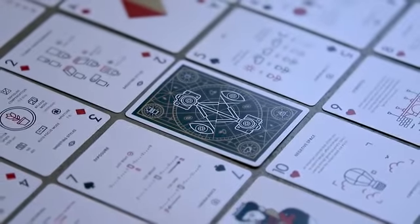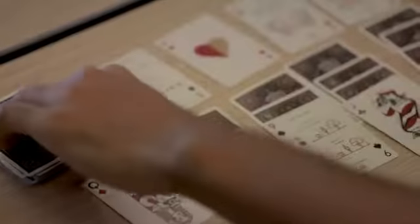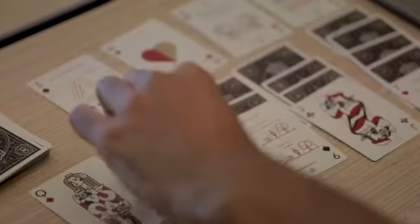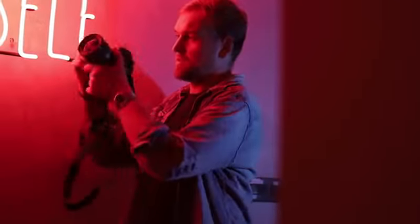Each card has the suit and value in the corner, so of course you can play any regular card game. That makes the set the perfect travel companion for your photo adventures, and the cards make a unique gift for any camera enthusiast.